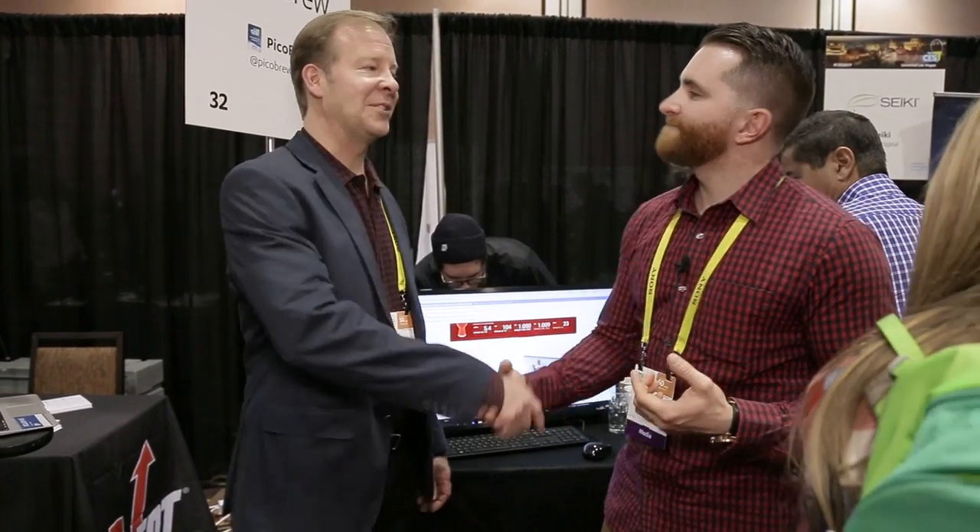Well, thanks a lot, Bill. This has been the PicoBrew. We're here at CES Unveiled with CEO Bill Mitchell. My pleasure. Take care.